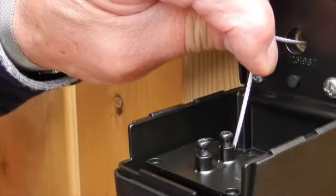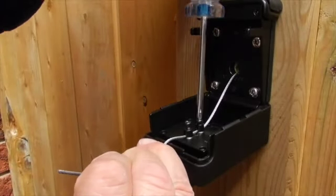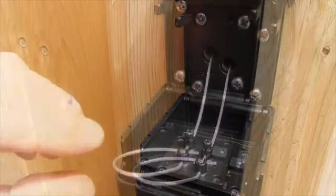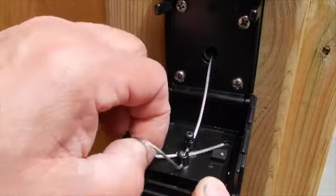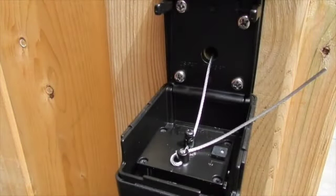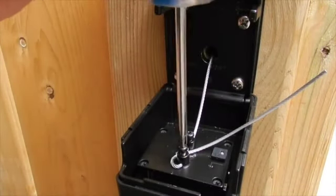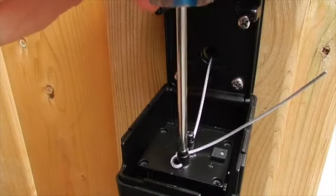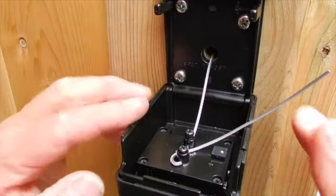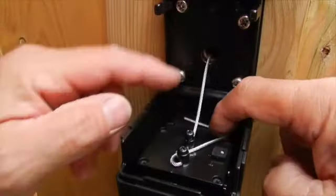With YardLock fully open, slide the cable through pins A and B, pull the cable tight, and install screw A. Now slightly lift the cable and loop it around pin B and under itself between pins A and B. Install the screw into pin B and tighten, then tuck the remaining cable into the back of YardLock and close.